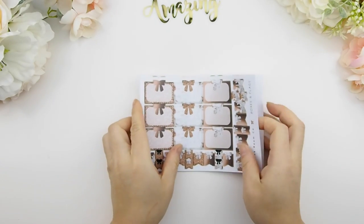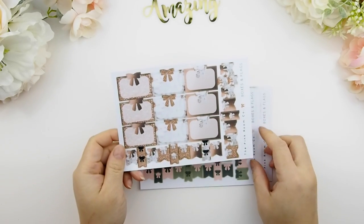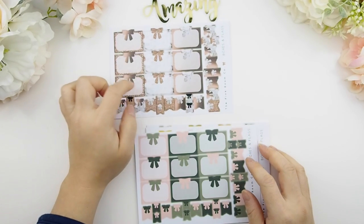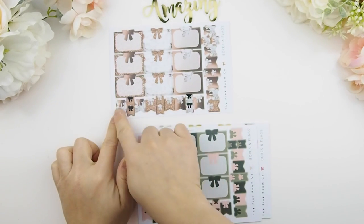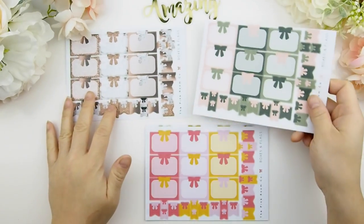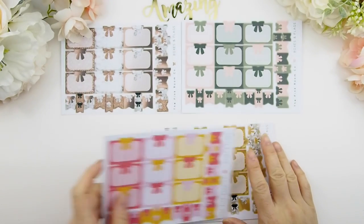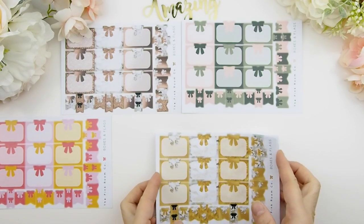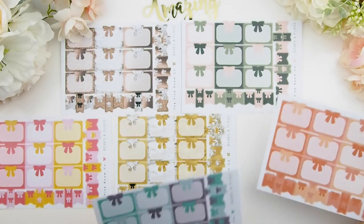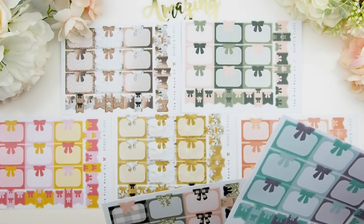Now for functional icons and stickers — here are my boxes and flags. A lot of you have been asking for separate sticker sheets for these. This sheet comes with nine half boxes and 22 flags in mini and regular size. It's available in seven different color collections. If there's a specific color or color combination you'd like, just let me know and I'll make a custom order for you.